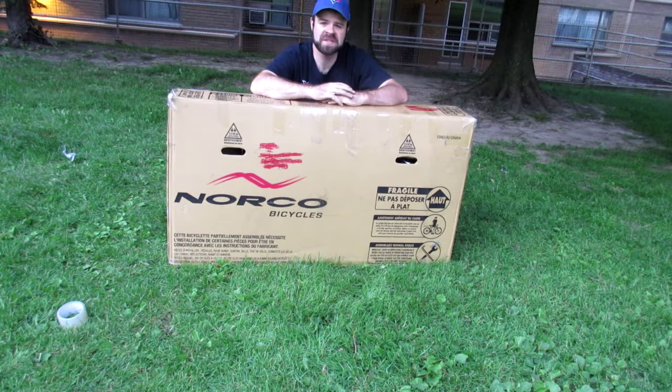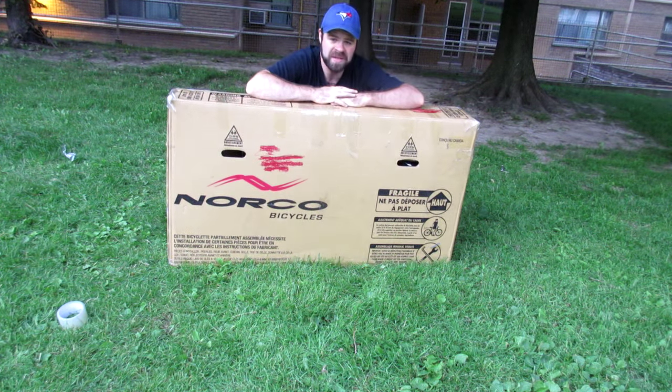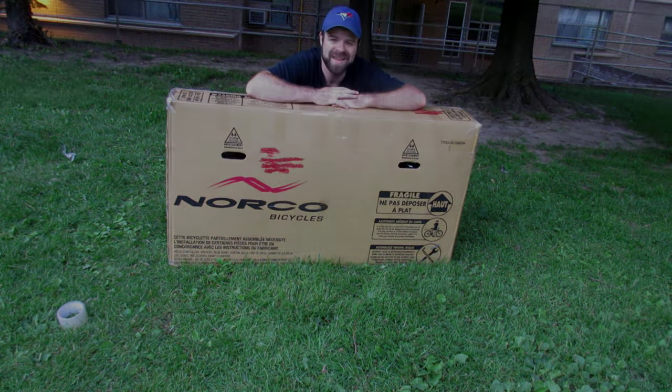Anyway, I hope you enjoyed this tutorial showing how to package a bicycle inside of a bike box. If you have any questions please let me know in the comment section below, and thanks for watching.